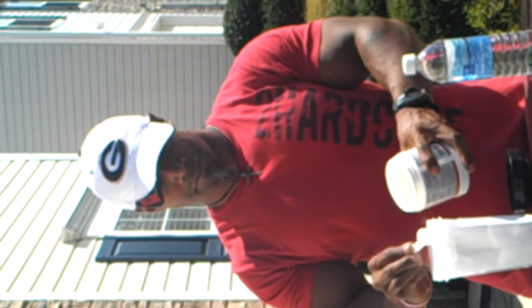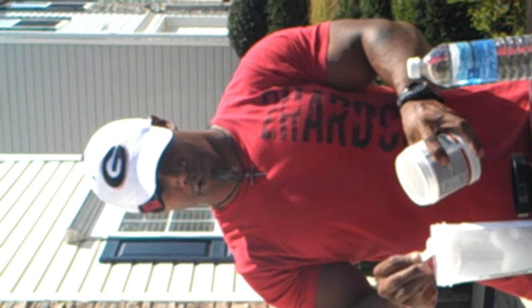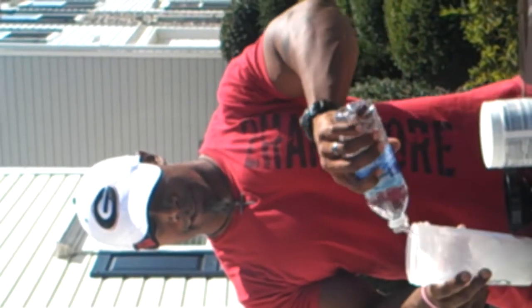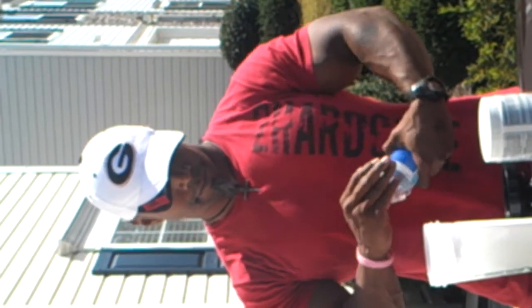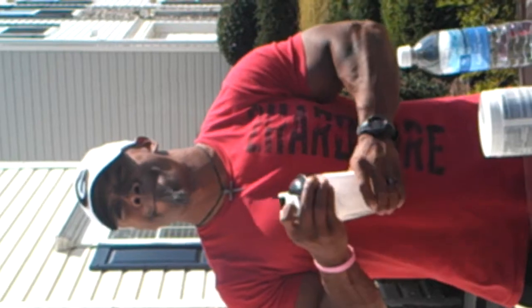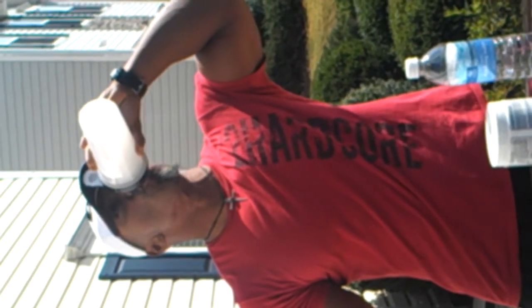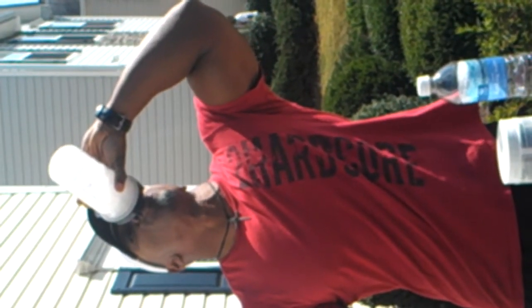So what I'm going to do is get ready to go have a good workout. What I do is I take one scoop — we'll go two — and let's go with a third scoop. This is for me; I recommend starting off with one. Take my water, throw it in there, close it up, and shake.